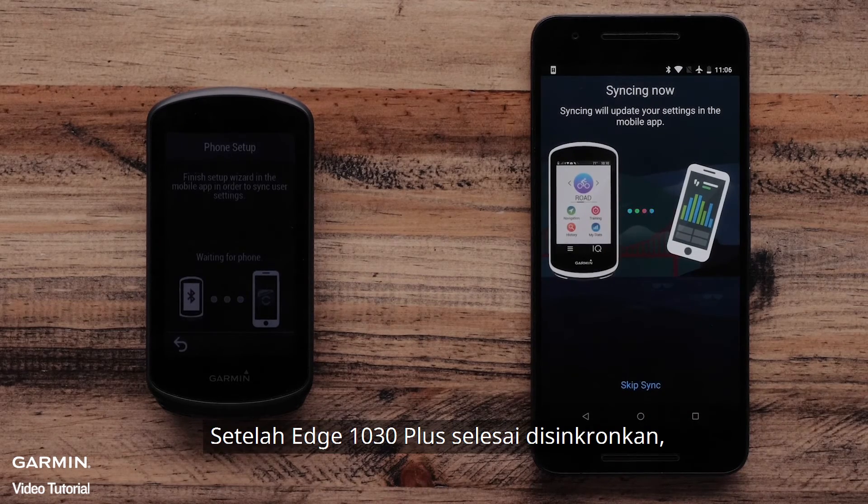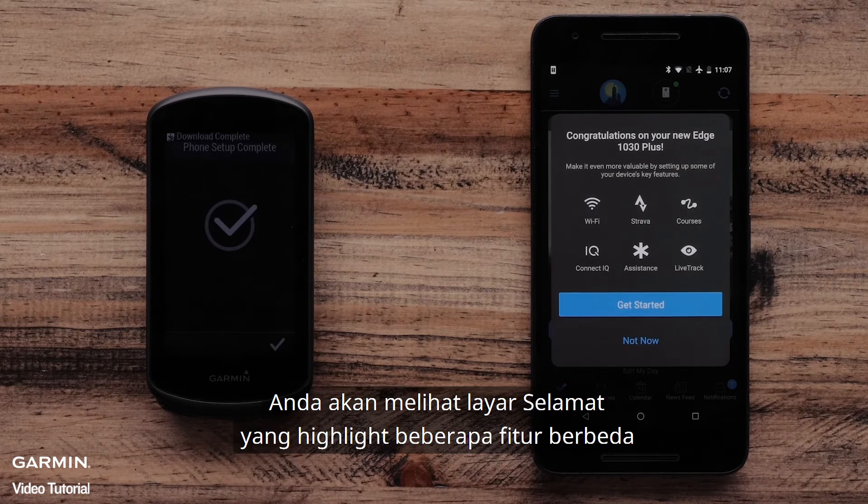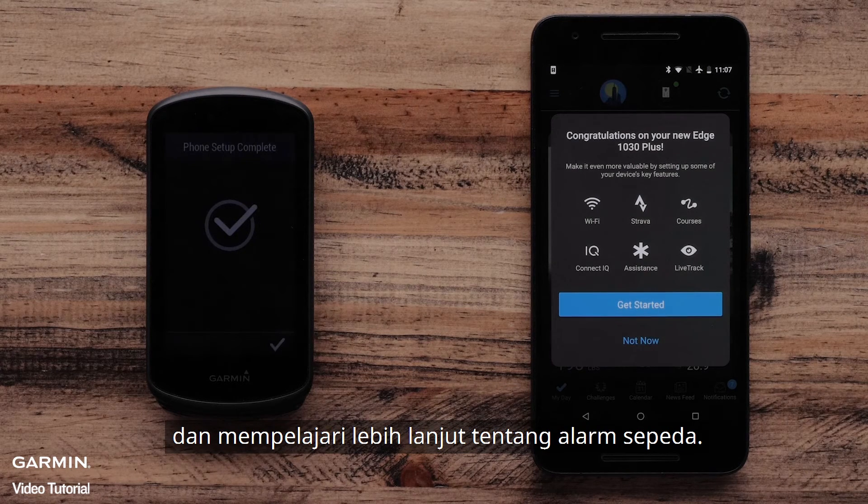Once the Edge 1030 Plus has finished syncing, select Finish. Once you select Finish, you will see the Congratulations screen that highlights a few different features such as setting up Wi-Fi connections, setting up Live Track, and learning more about the bike alarm.